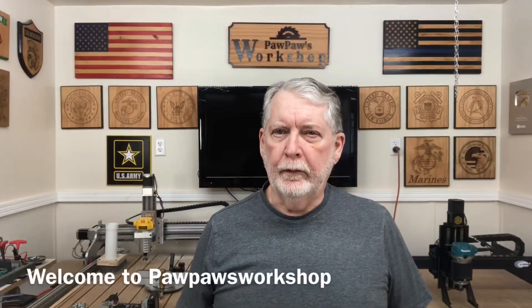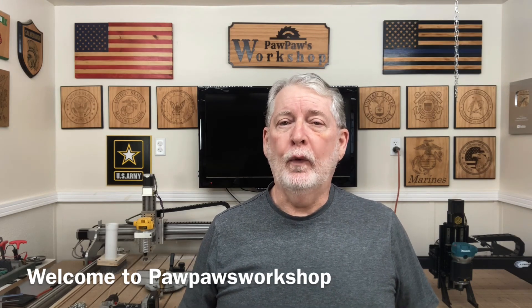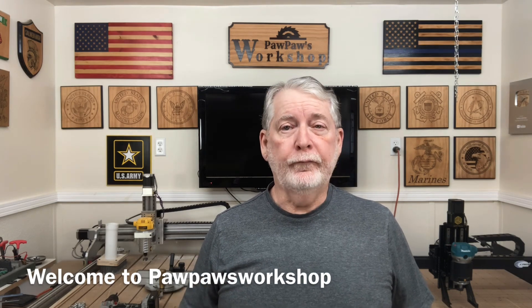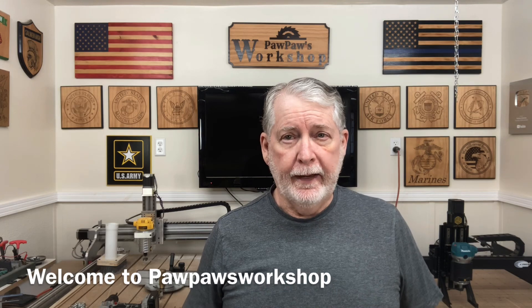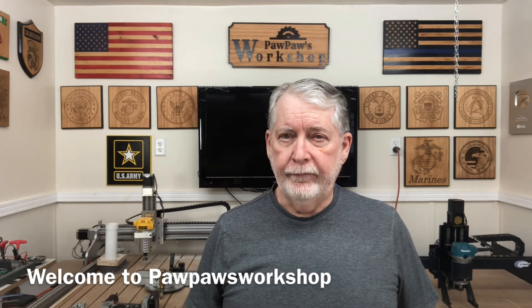Hey everyone, welcome to Pawpaw's Workshop. In the previous video, I took the 20-watt D1 Laser Pro and upgraded it to the 40-watt, and I went through each of the steps in detail. I'm going to put a link right down below in the description so that you'll be able to reference that video.